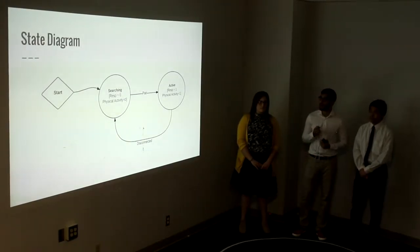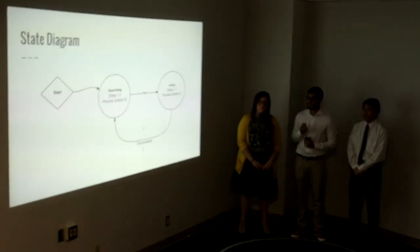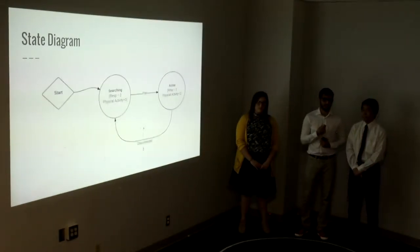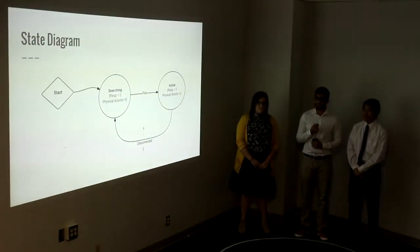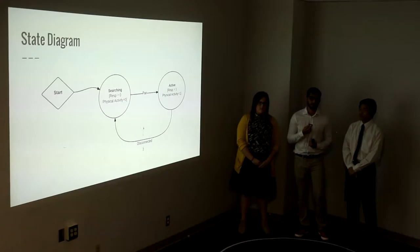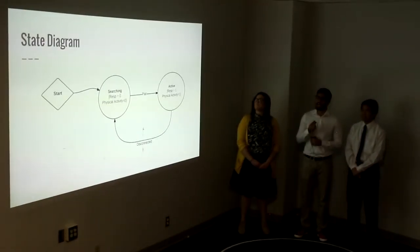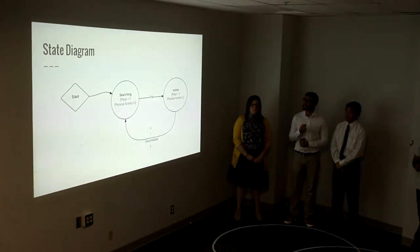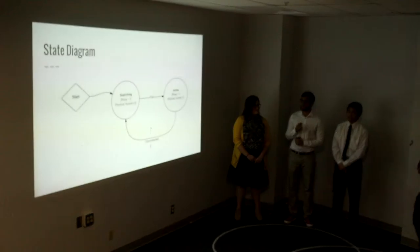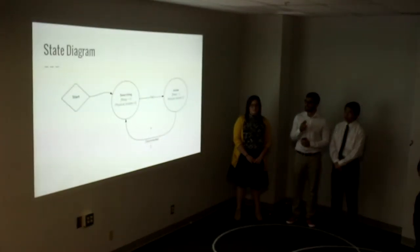Our state diagram has two states. It starts off in the searching state where the PSOC initializes all the sensors. It puts the oxygen sensor and the carbon dioxide sensor in polling mode, which allows the PSOC to request data from the sensor, and it also puts the accelerometer into 2G fast read mode. Once the phone is paired with our device, it goes into the active mode where the PSOC is actively taking data from our sensors and sending it to the phone application.